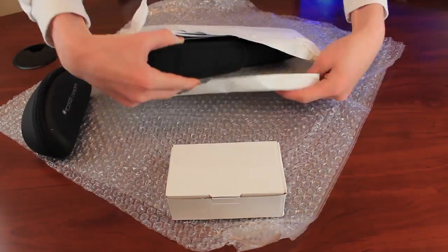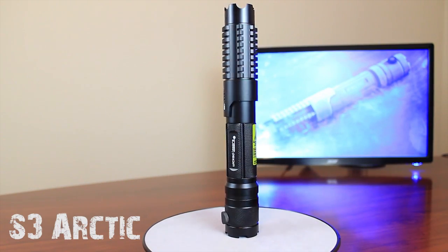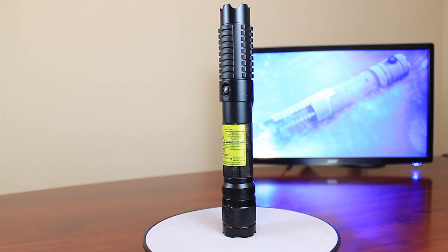That is what we are going to be taking a look at in this video. This is the Spyder 3 Arctic Laser Pen from Wicked Lasers. It is the world's most powerful legal handheld laser pen.